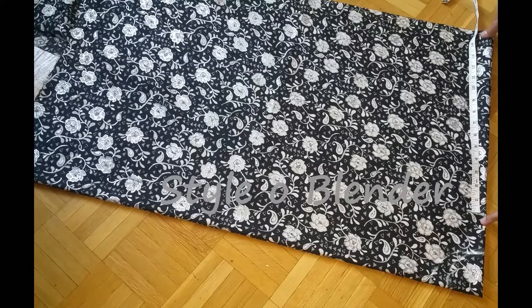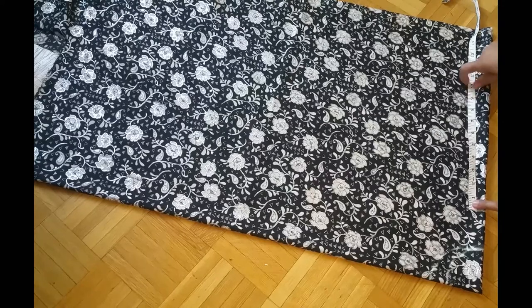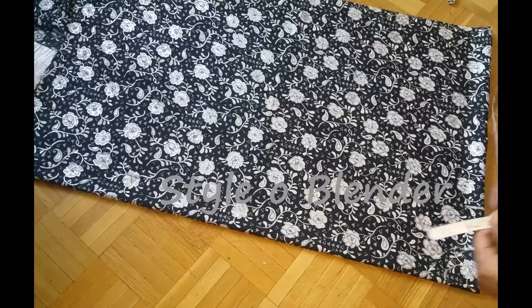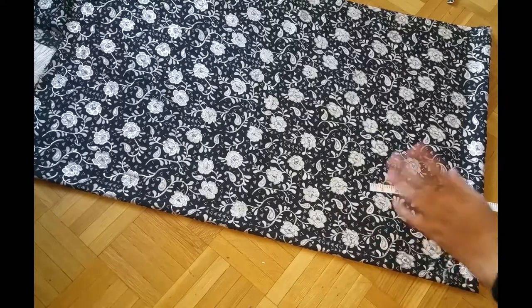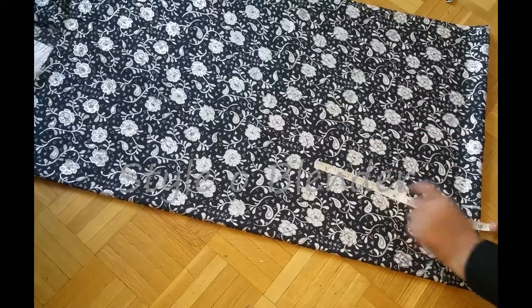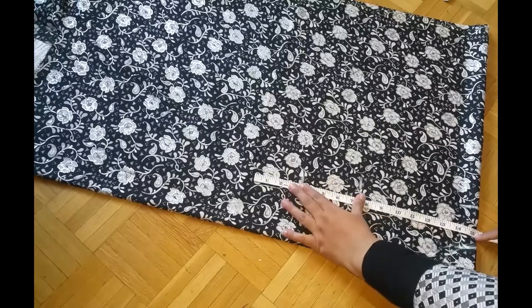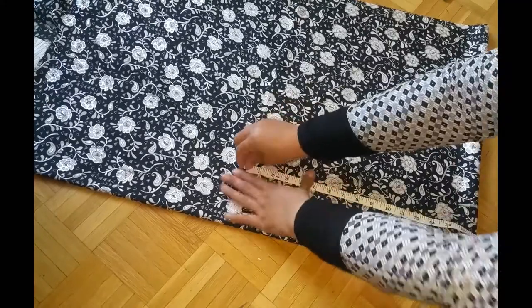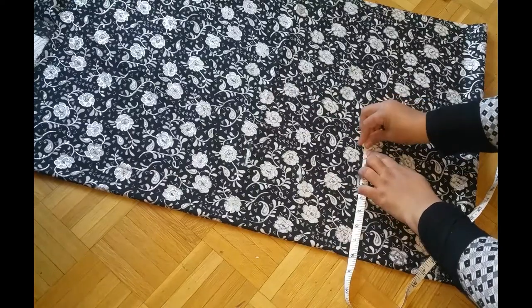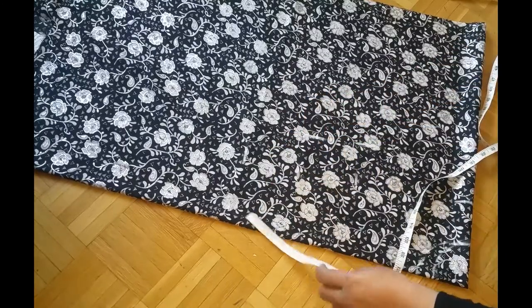From the shoulder to the chest I will be taking extra because it's going to be a slip-on style, so it would be easy to wear, take off, and put back on. Regular is five and a half inches but for this I'm taking seven and a half inches. For the chest it's eight inches, the waist is seven inches — I want a little fitting around the waistline — and the hips are going to be eight and a half to nine inches.